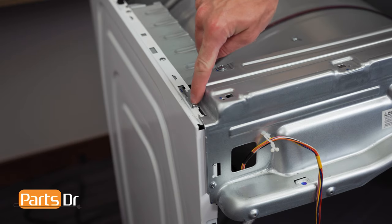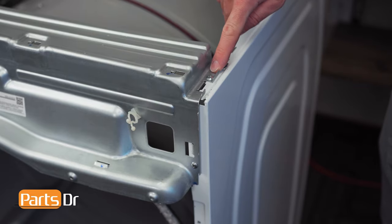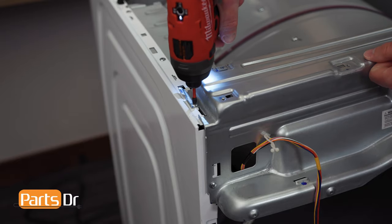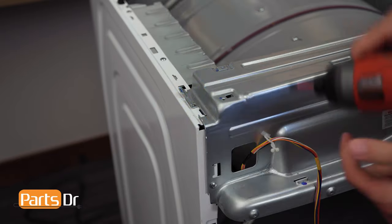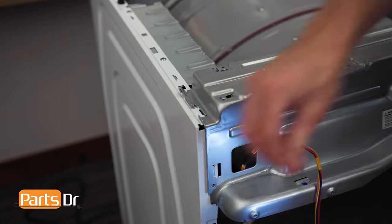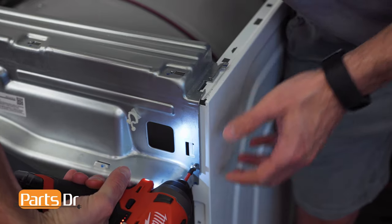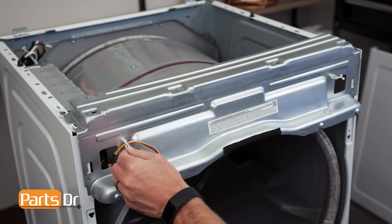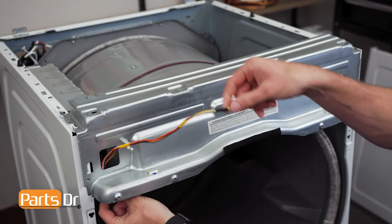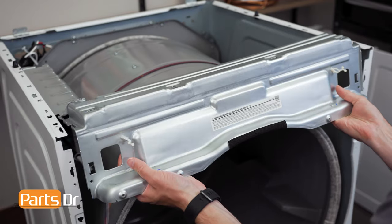Next, remove the screws on the upper frame plate. Then fish the wiring harness through the opening. Now, remove the frame plate by pulling towards you and lifting up.